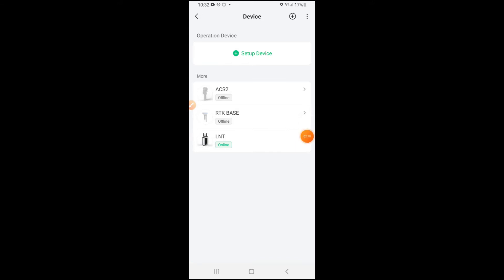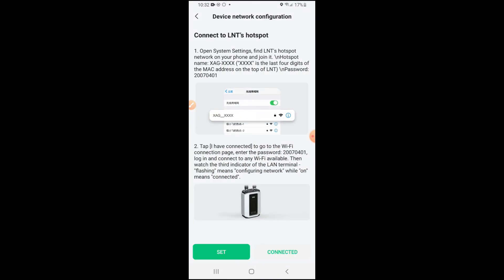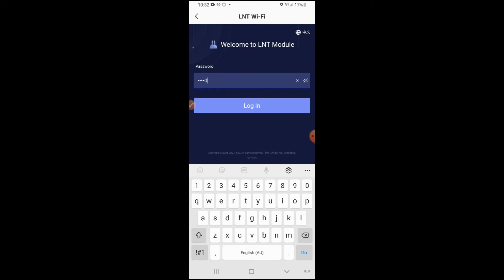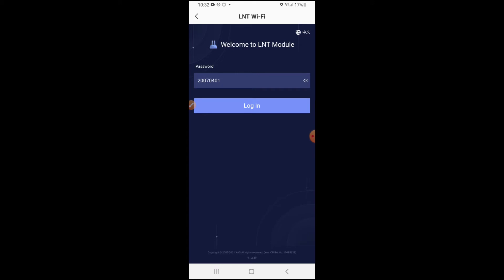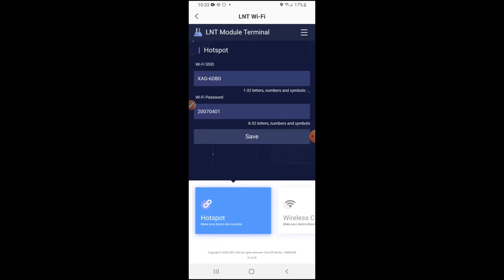Now I'm going to show you how to connect your L&T to the internet. All you do is go up to the three little dots in the top right-hand corner, click on them, and go to LNT network configuration. Click on your L&T — we're already connected — so we just go connected. Then it'll come up to this page. As with any XAG device, they all have the same password — it's when XAG was started: 20070401 — 2007, the fourth month, the first day. All you do is log in. Now we're in the settings of the L&T. You can change the name if you want, but I wouldn't — all your devices are linked to that name, so if you change it, none of your devices are going to work and you'll have to re-pair everything.